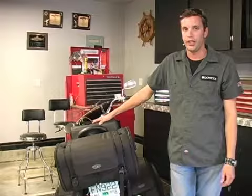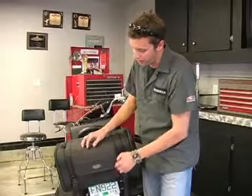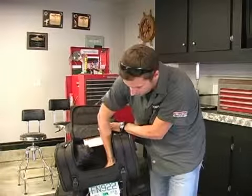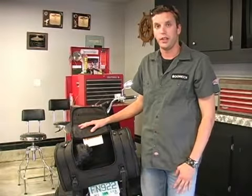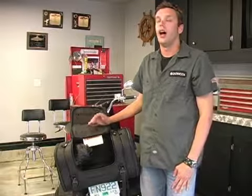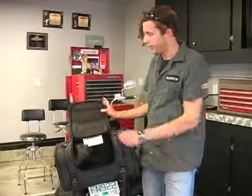One key thing with every one of these bags — they are all steel reinforced and they have a hard bottom and a hard back, which allows you to put the bag on either a luggage rack or on the back seat of the bike if you do not have a luggage rack. It also does not matter how big the luggage rack is or how big the back seat is.